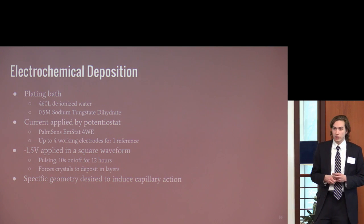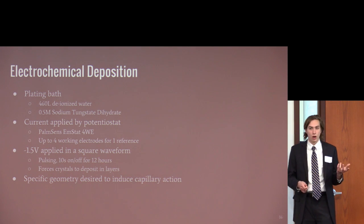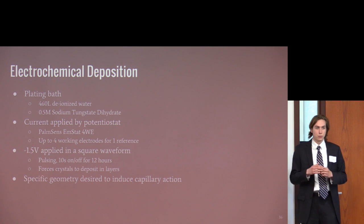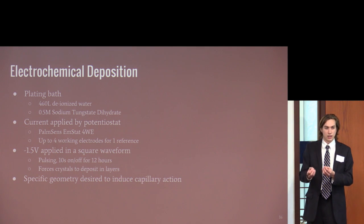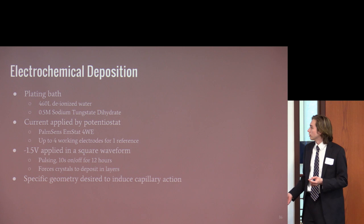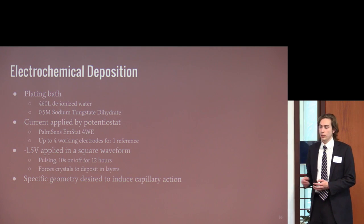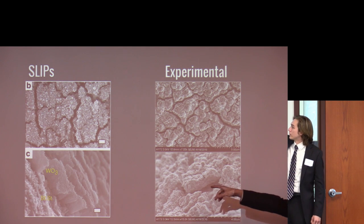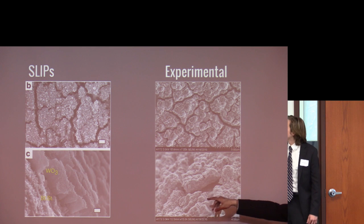Current is applied by a potentiostat, pulsed in a square waveform — 10 seconds on and 10 seconds off — at negative 1.5 volts. This forces crystals to deposit in layers rather than continuously growing. We're looking for a specific geometry to induce capillary action when applying the lubricant. Here you can see SEM images comparing the SLIPS paper and our results, which we'll discuss in detail later — there are visible differences between the two structures.